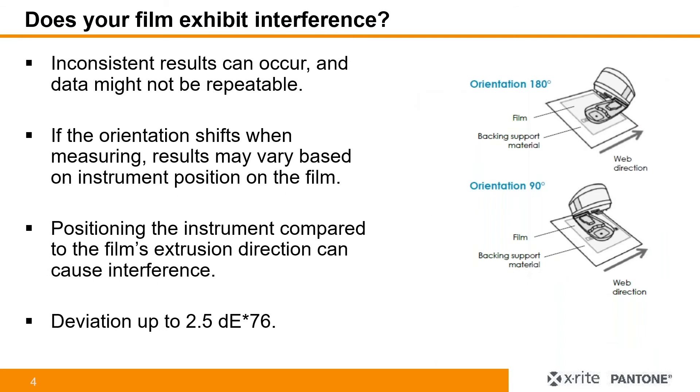One of the things about flexible film is that inconsistent results can occur, and the data might not be repeatable when trying to measure color. The big question is: does your film exhibit this sort of interference? If the orientation shifts when you're measuring, the results may vary based on the instrument position on the film. Positioning the instrument relative to the film's extrusion direction can cause interference, and we've done several samples across different substrates where we can see delta E deviations up to and over 2.5 delta E. The picture on the right shows how, when that orientation changes, that potential interference can come about.